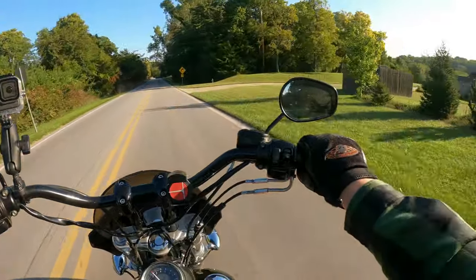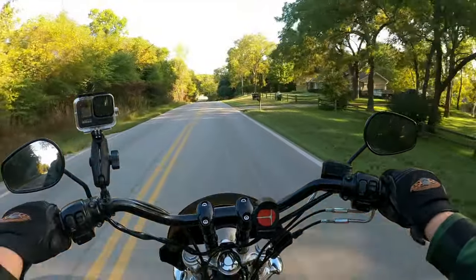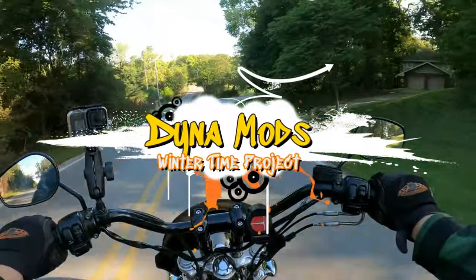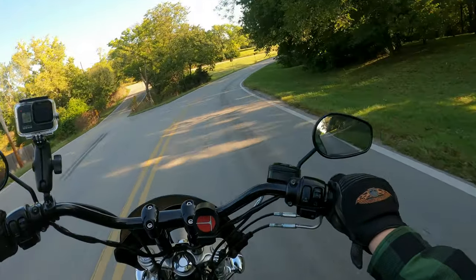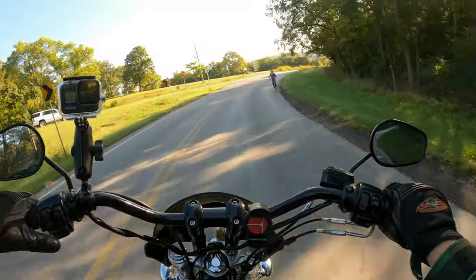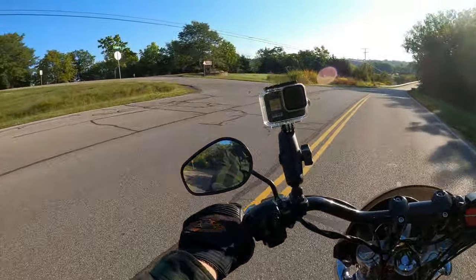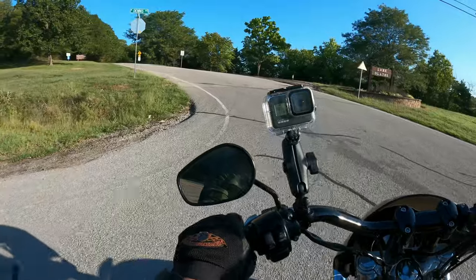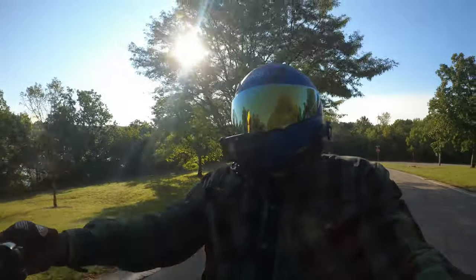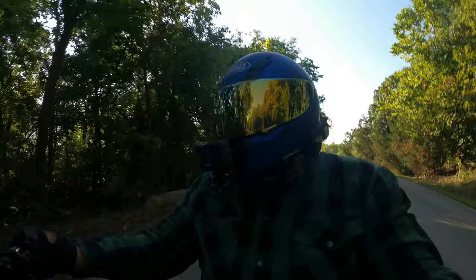Hey guys, welcome back to the channel. So today we are talking about what the plans are for the Dyna over the wintertime. I just sneezed on this road here and it kind of hurt. Now let's see if this guy's going to play nice — going in here, this is like a pretty much U-turn up and in. Squiggly line next to one mile — perfect time to talk about stuff, not concentrate on the road. Just kidding, I'm taking it slow.